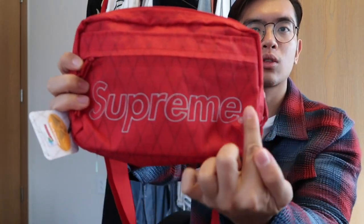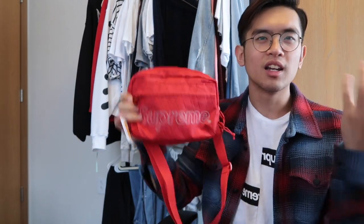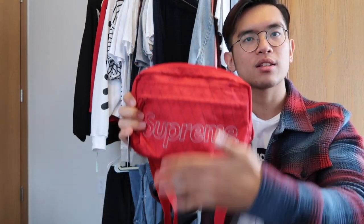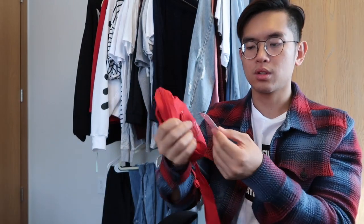So there is only one piece of branding on the actual bag. It is this 3M Reflective Supreme logo in a box text style, similar to what you'd expect from a box logo sticker. It has this fence-like pattern, or like an X-like pattern. It's made by Outdoors, the brand.